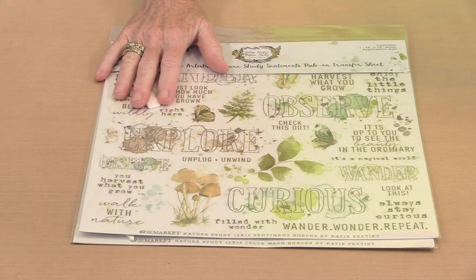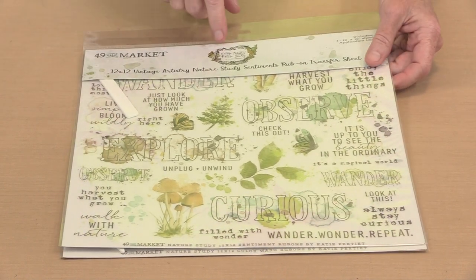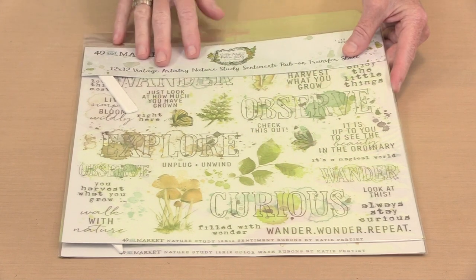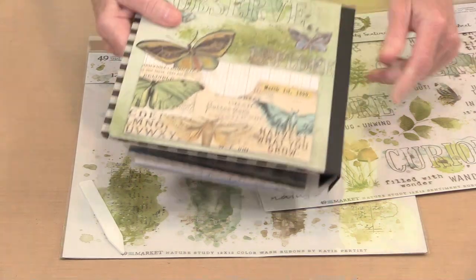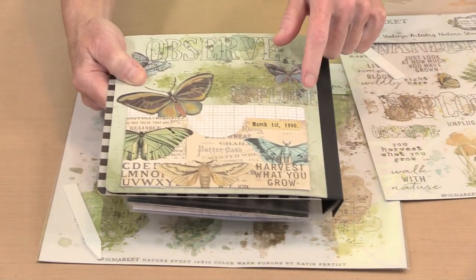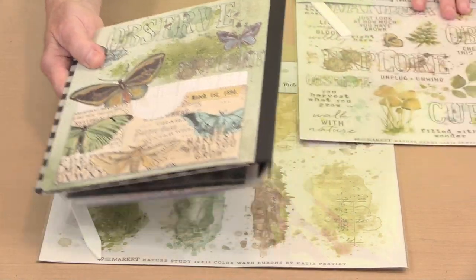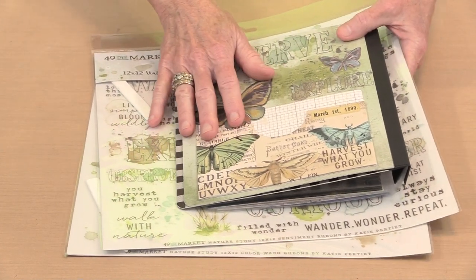Now we get into the rub-ons. I have to tell you, I haven't always been a fan of rub-ons, but 49 & Market is definitely teaching me to be one. This is the Sentiments rub-on, and this is the piece I used on the inside front cover. I used Observe — here is the Observe — and this is the background piece that came from it. Then I just put Explore over the top of it. Can you put rub-ons on top of rub-ons? As it turns out, you absolutely can. I didn't use any of the small rub-ons, so this is everything I used to create this.